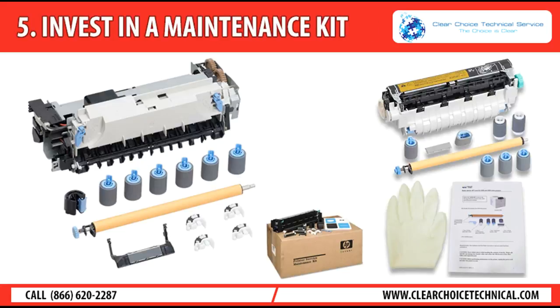Tip 5: Invest in a maintenance kit. If you're willing to spend a little money to extend the life of your printer, you can order a maintenance kit from your printer's manufacturer when the original parts begin to show signs of wear. These kits may include a range of maintenance products from cleaning supplies to changeable printer parts such as rollers, which, when dirty or worn out, are a common culprit in printer jams.